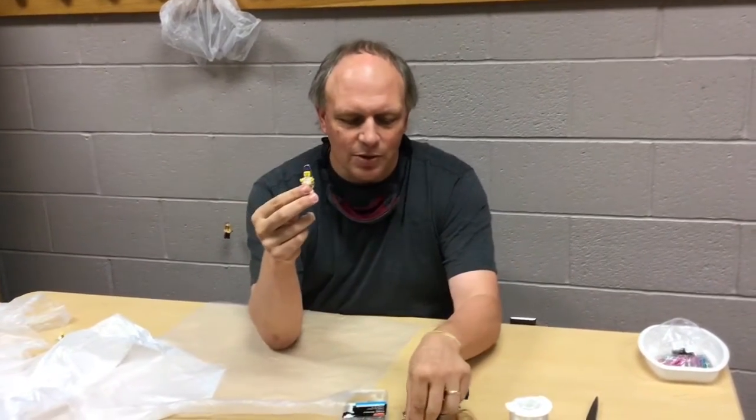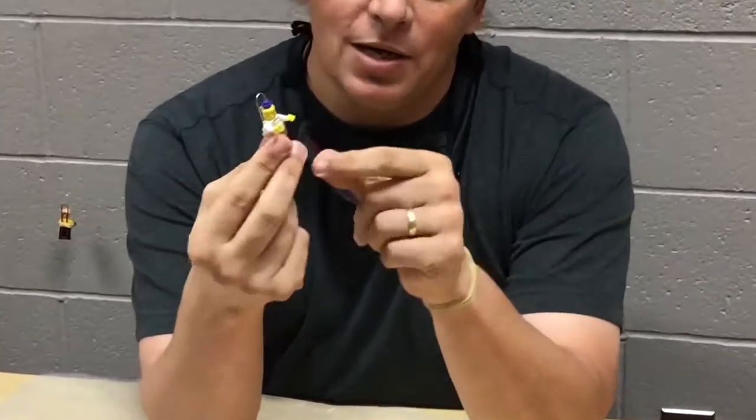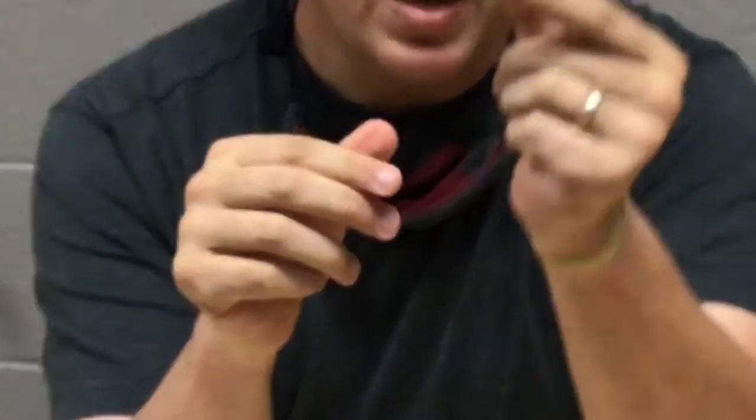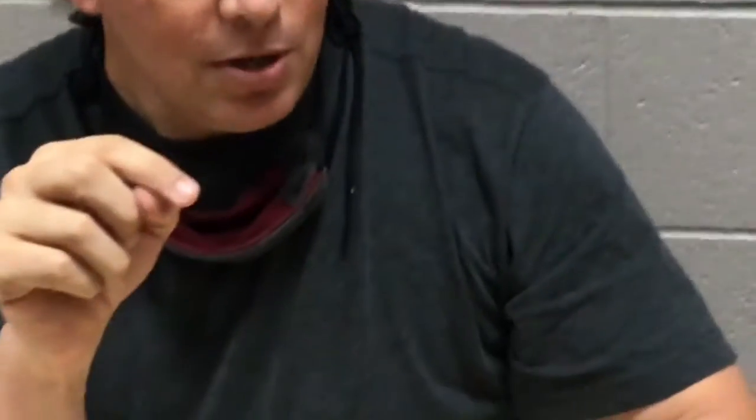So for my Lego person, I took a paper clip and stuck it on the back so it sticks up a little bit, then took a rubber band and wrapped it around, so that way we've got the clip part sticking up so we can attach our fishing line.